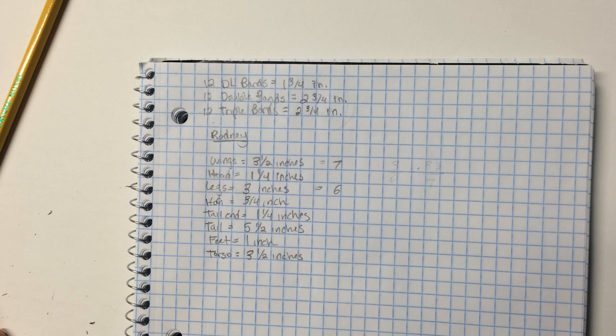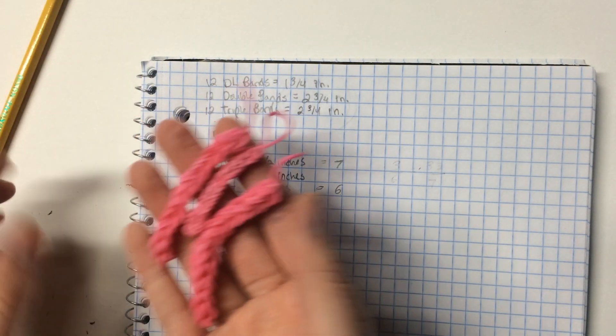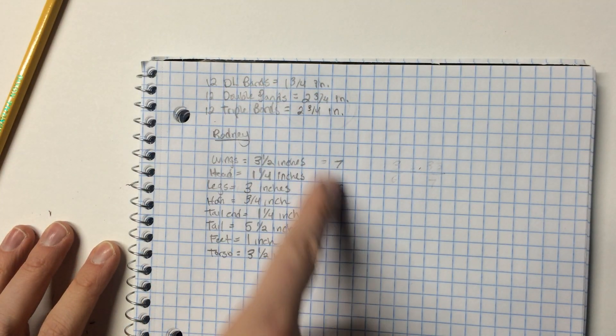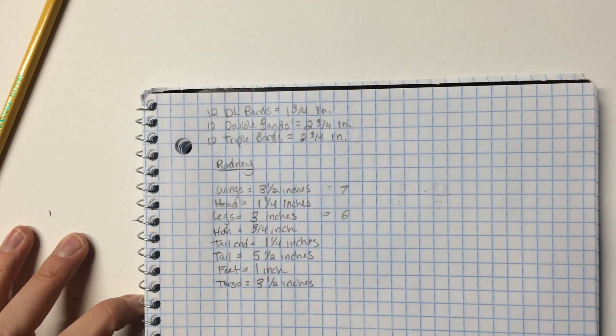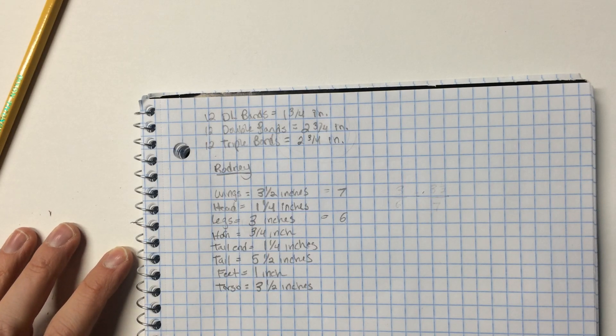That's it for this video. All you've got to do is write this down, make your three sets so you have them off to the side, and then measure everything in your picture. In the next video we will actually begin the designing and I will explain that as we go. All right everybody, have a good one — hope this helped!